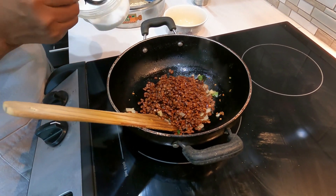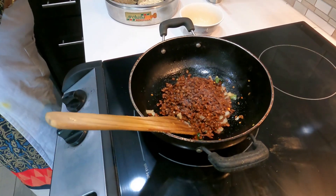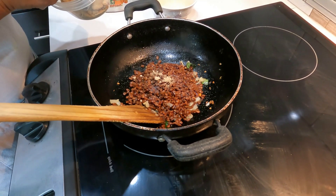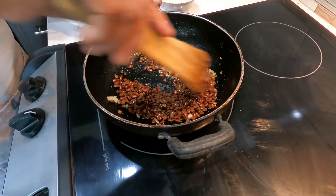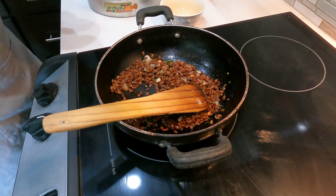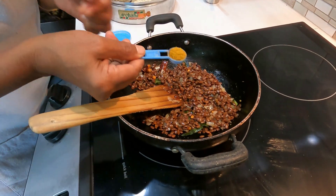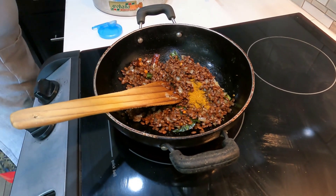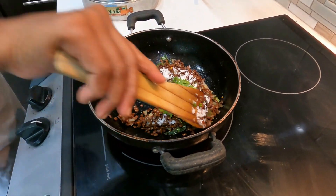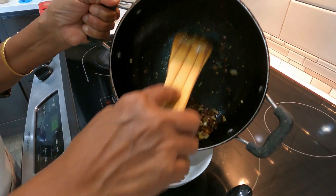Add the required amount of salt to the horse gram. Add quarter teaspoon of amchur powder and mix well for at least half a minute. Now add quarter teaspoon of cumin powder and fry well for another half a minute till the raw flavor is lost. Now add a little garam masala powder and one tablespoon of grated coconut and a teaspoon of chopped coriander leaves. Mix well and transfer to a serving bowl.